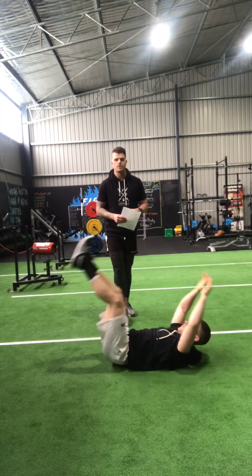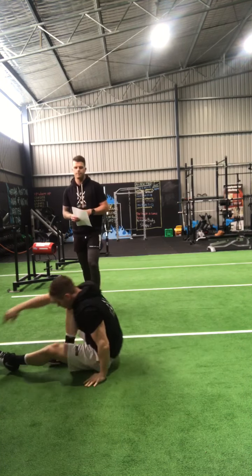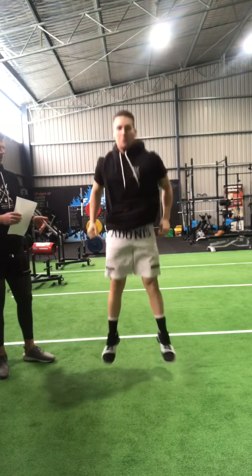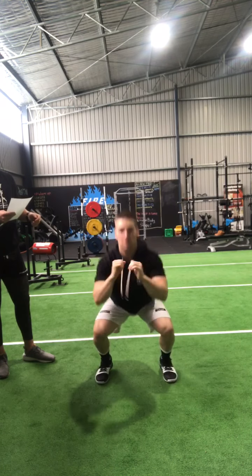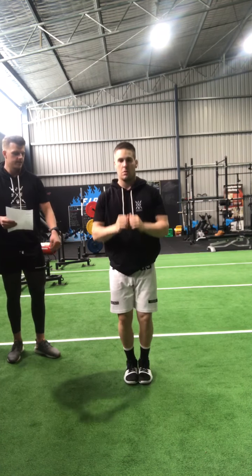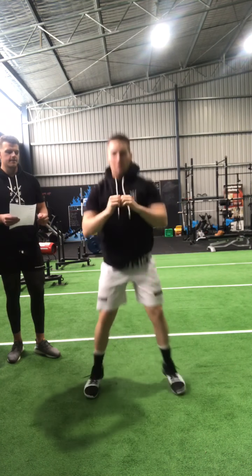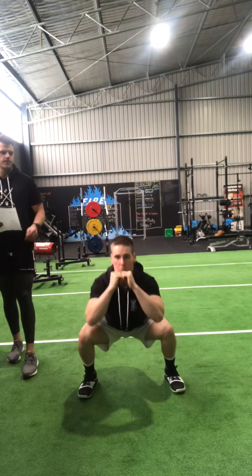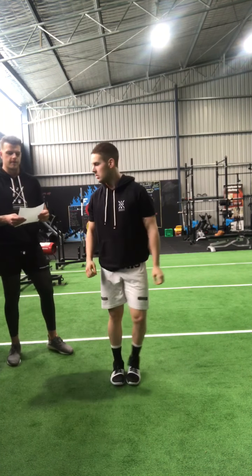Then we go into jackhammer squats — face front on for this one. Starting feet together, jumping out and down, meeting back in the center, thigh parallel, knee in line with hip, chest up, working hard through the hips.